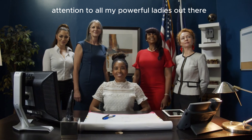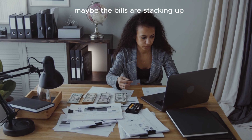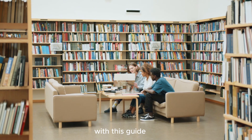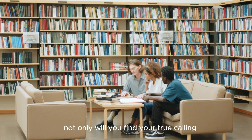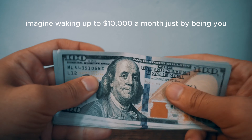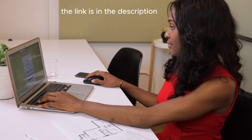Attention to all my powerful ladies out there. Are you feeling lost in the crowd? Maybe the bills are stacking up. It's time to stand out and rediscover your unique purpose. With this guide, not only will you find your true calling, but you'll also learn how to monetize it. Imagine making up to $10,000 a month just by being you. If you're intrigued, tap it right now — the link is in the description.